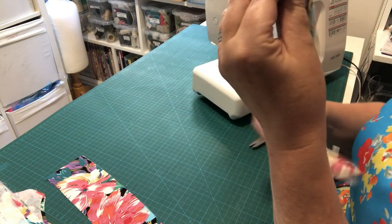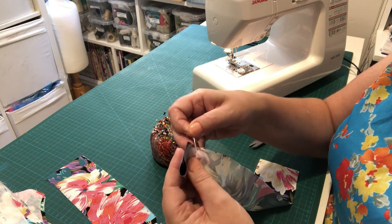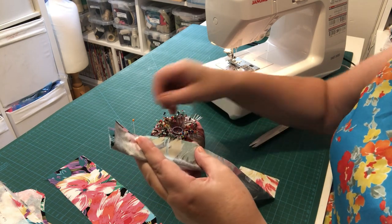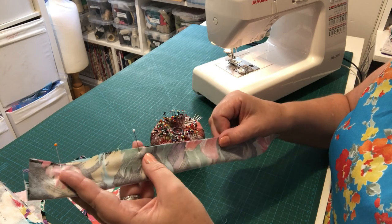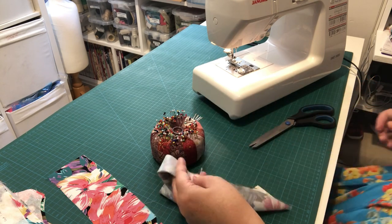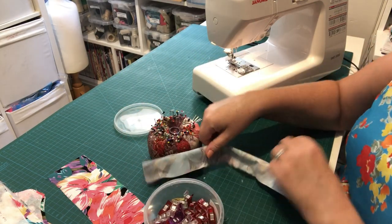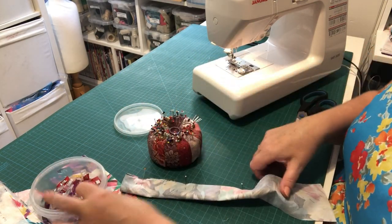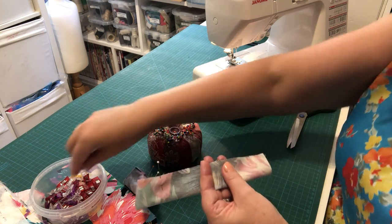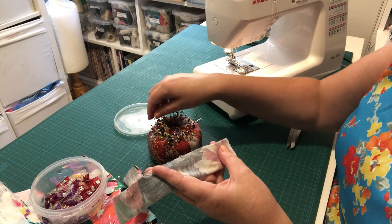Now fold your straps in half, put the raw edges together, and put pins in at right angles to the cut edge all the way down. Use as many pins as you like. If you don't like using pins, you can use binding clips instead — I'll do one strap with pins and one with binding clips so you can see how they go together. Just make sure everything's square and your ends are all together.